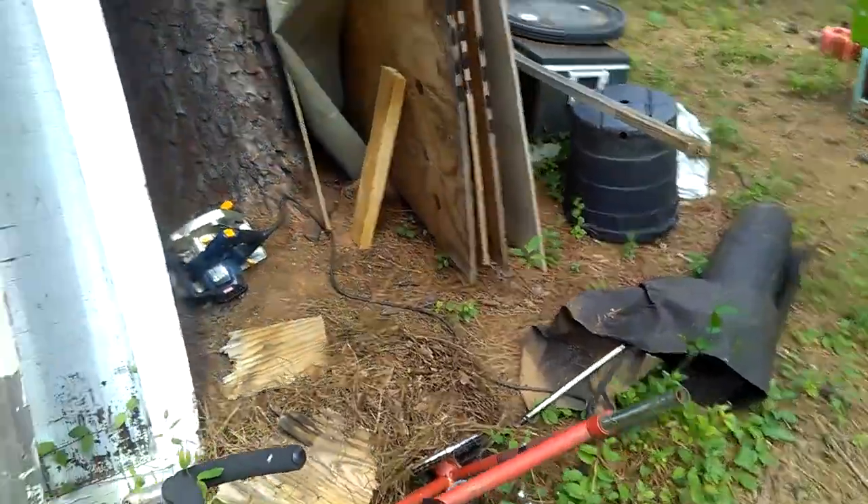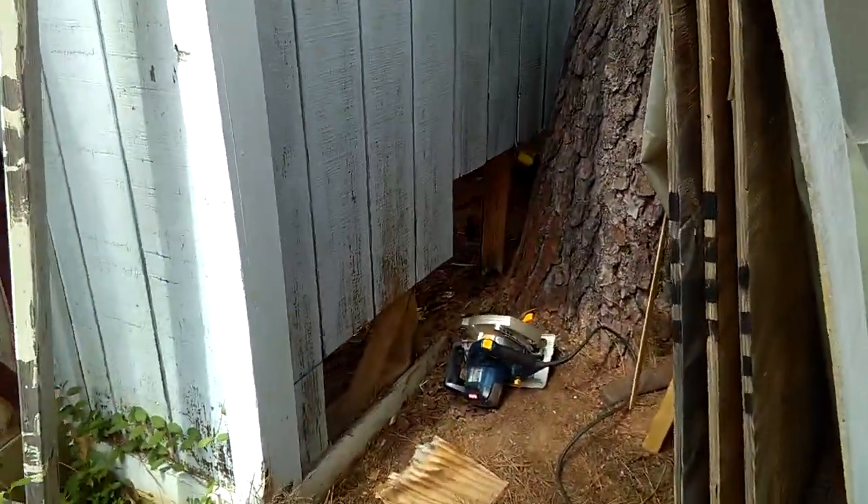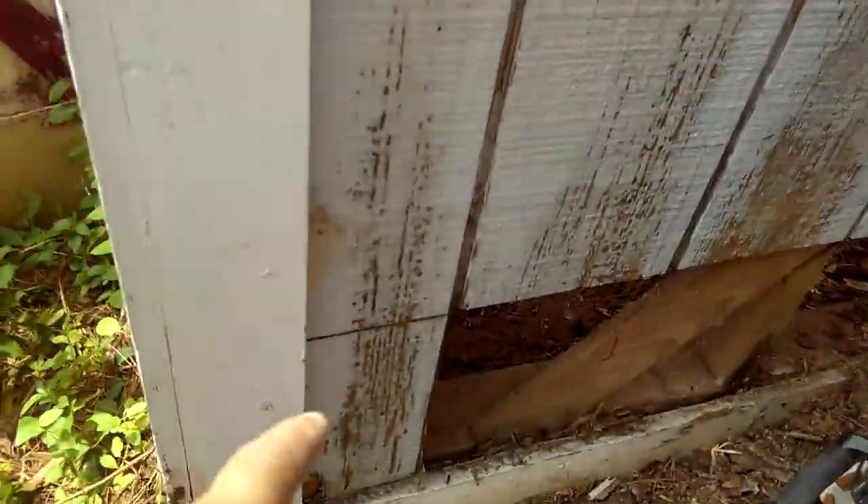In my situation I don't need to replace that one side piece right there at the corner, because it's not molding bad or anything. It was just a little damp with water on the bottom, so I'm just going to avoid cutting that one piece of siding right there.